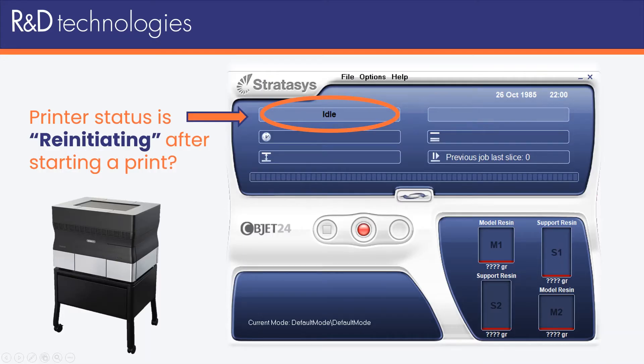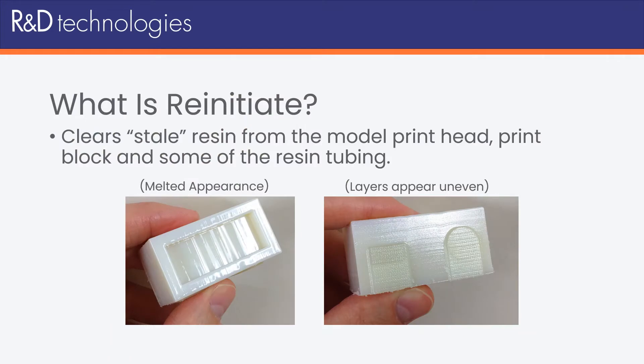If your printer has been idle for 48 hours or longer, the printer will automatically re-initiate the next time you start a print job. This will clear out stale resin from the model print head, the print block, and some of the resin tubing.